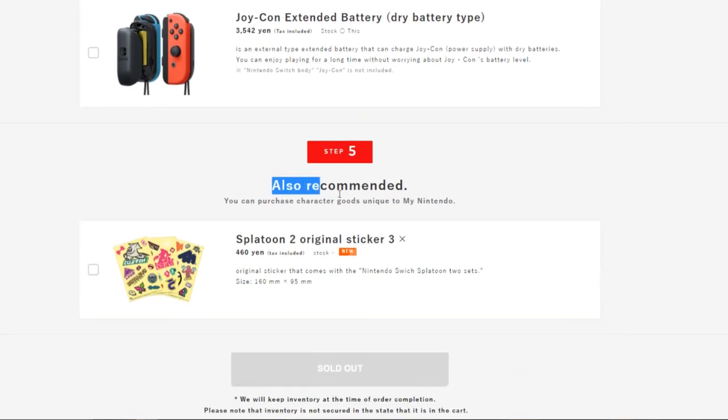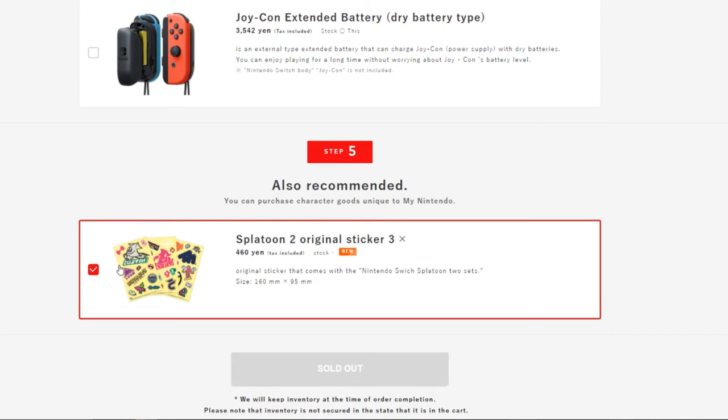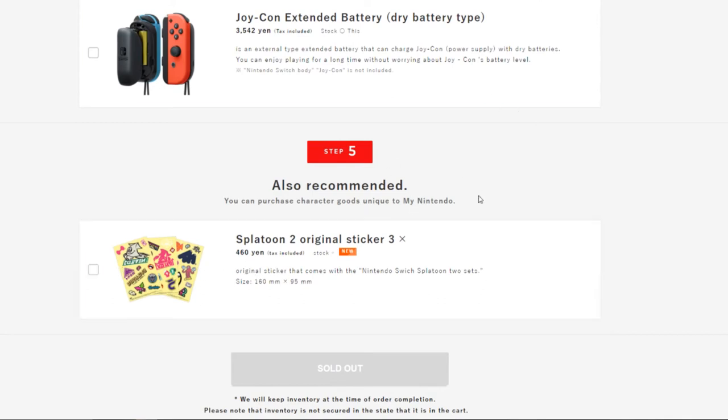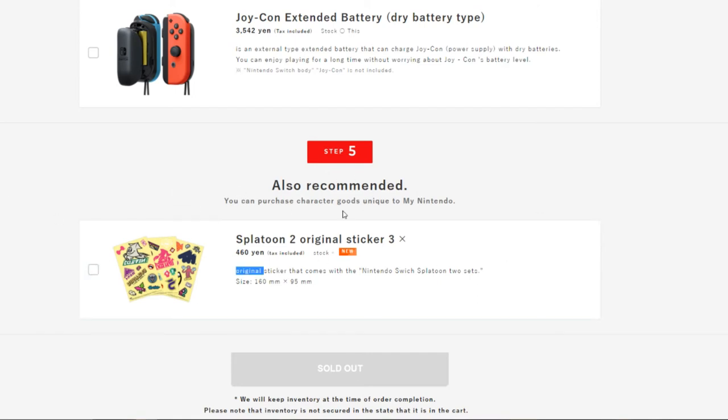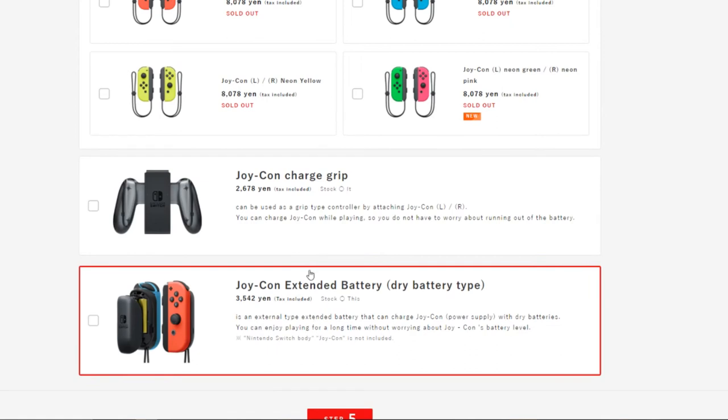You can also add stickers and some other extras. Right now it's only Splatoon 2 stickers, but once the American version launches they'll probably add more things — maybe custom engravings on your Nintendo Switch, which would be pretty interesting.